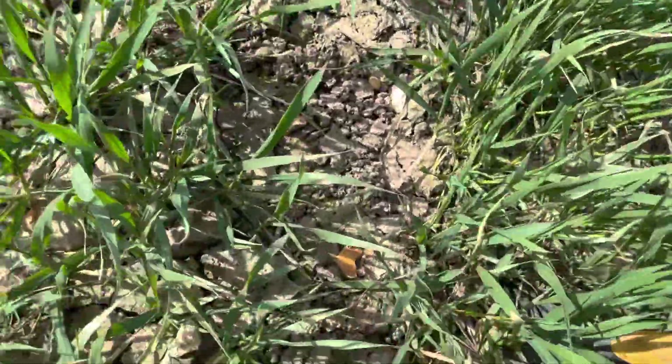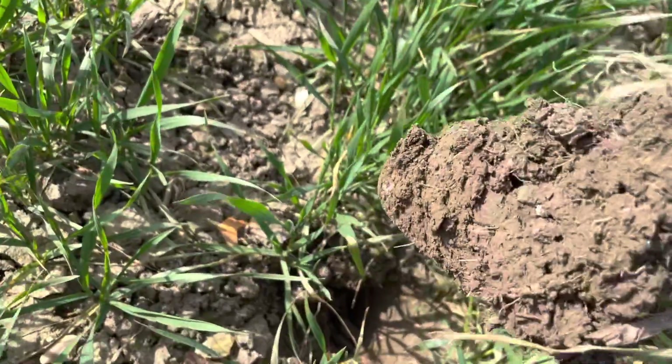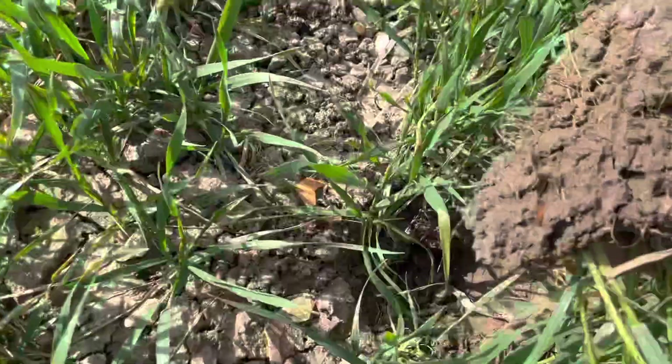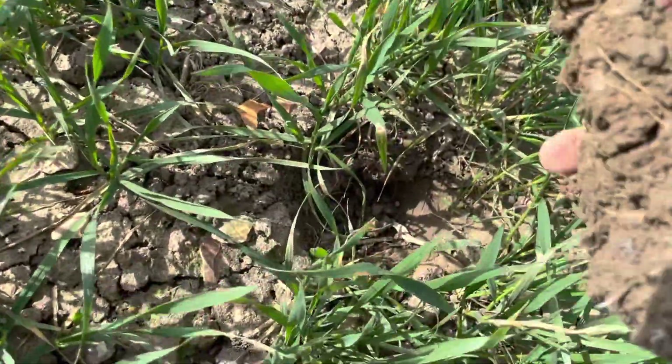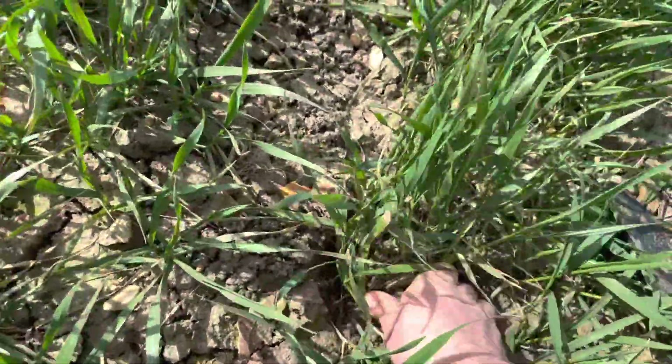If we just lift that out, you can see the rooting, the earthworms down there, and all of the pores in the soil from the earthworm burrows are all through there, which is giving it excellent drainage and excellent soil structure.